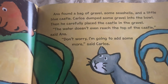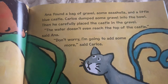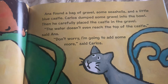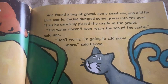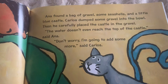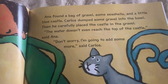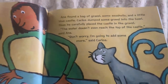Anna found a bag of gravel, some seashells, and a little blue castle. Carlos dumped some gravel into the bowl. Then he carefully placed the castle in the gravel. The water doesn't even reach the top of the castle, said Anna. Don't worry. I'm going to add some more, said Carlos.